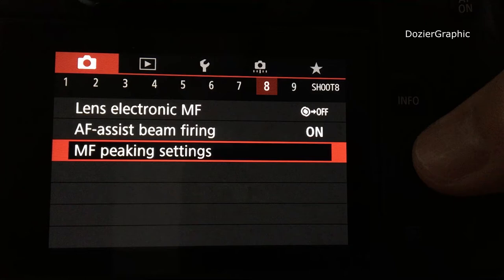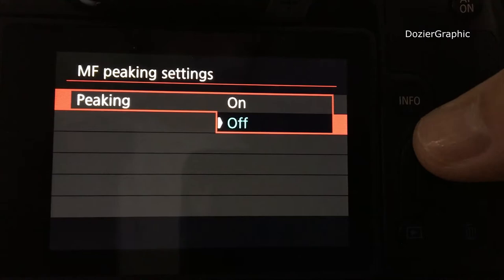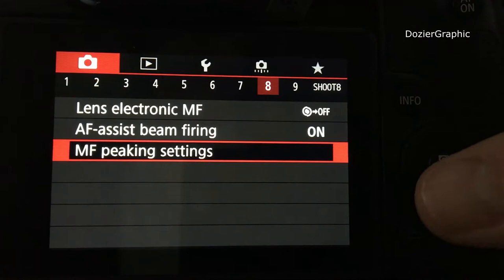You'll see it's off by default — we want to change that to on. You can also change the peaking color from red to yellow to green, but I prefer red.